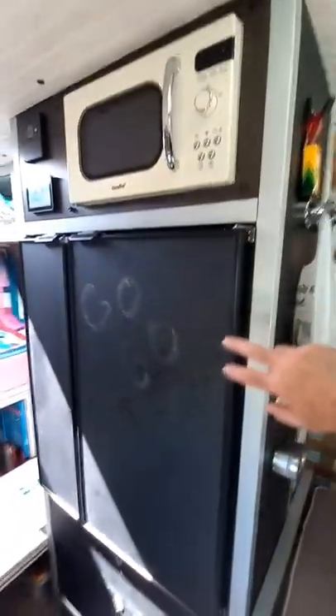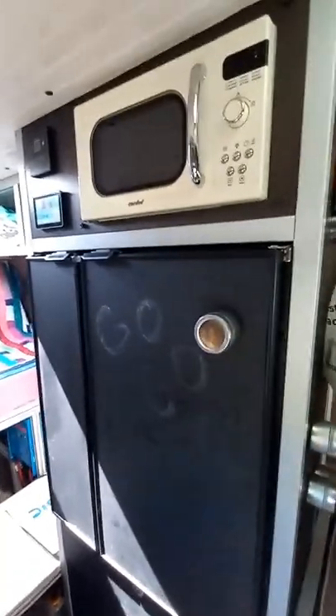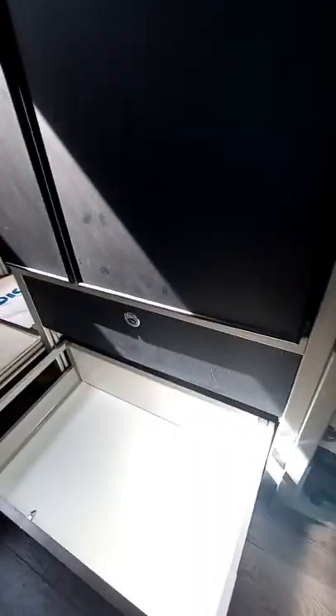The fridge has the magnetic chalkboard material on the front of it, and same with the drawers at the bottom. We've got a shallow drawer and a deep drawer — nothing in the deep drawer yet.